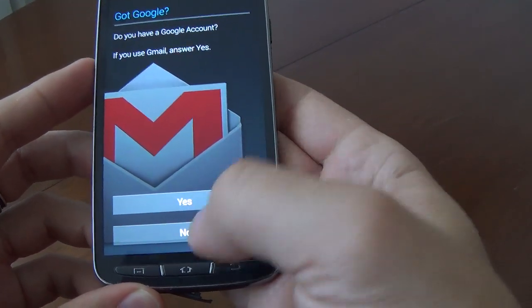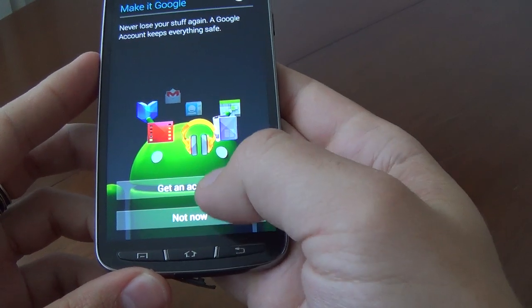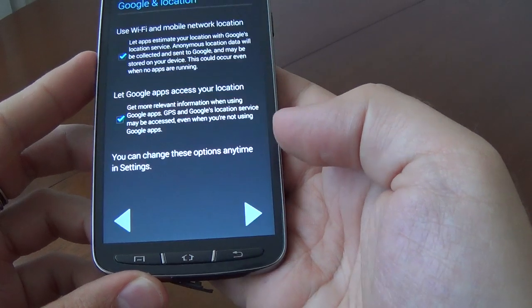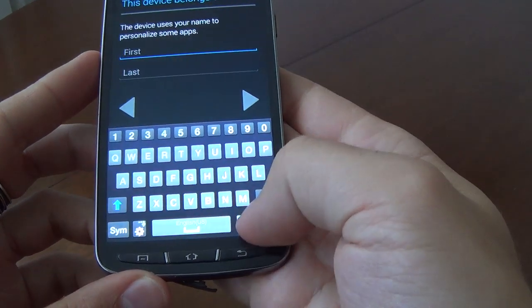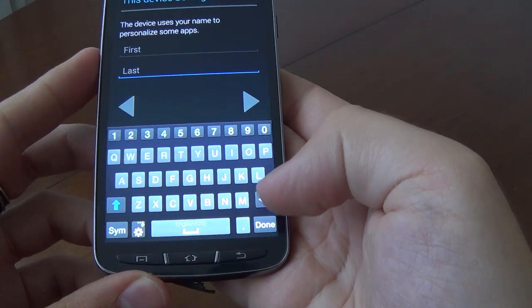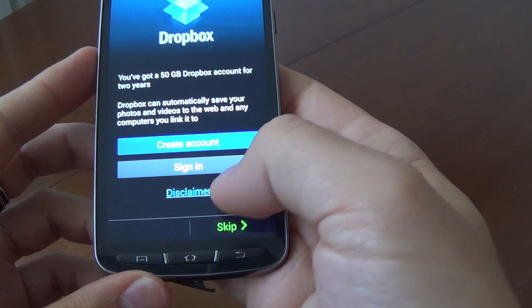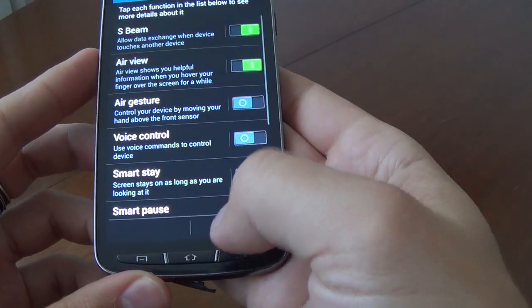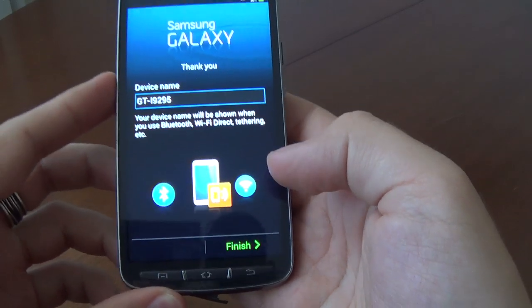Got Google — do you have a Google account? No. Get an account — not now. Okay. Dropbox — not now. Okay. And we'll choose finish.